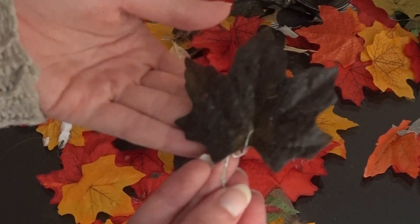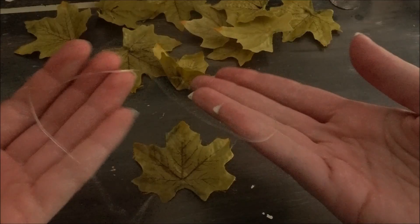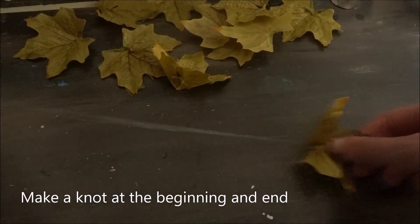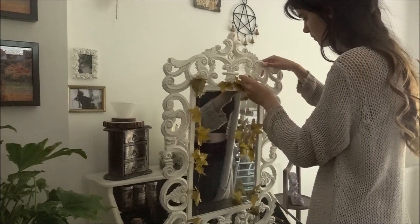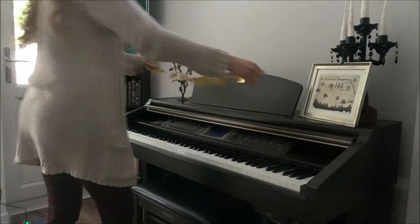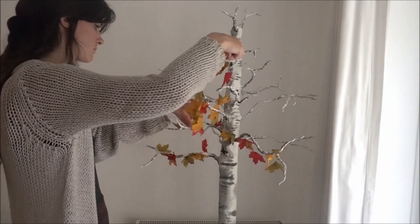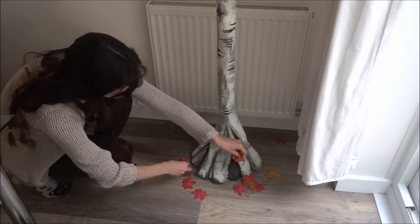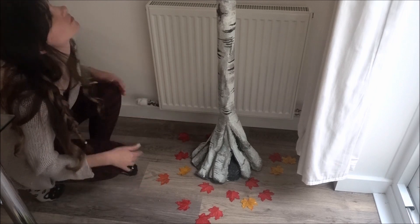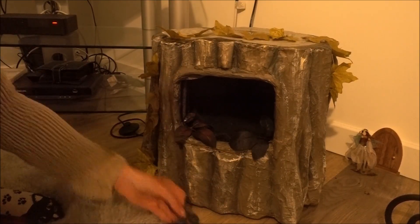The great thing about these leaves is that you can use them in so many ways. The first way I used them was by piercing them and then threading them onto clear string. This is great if you want to wrap them around any furniture, mirrors, or pictures. I used this method for my stick tree — and if you want to see how I created that, the link is in my bio. I also wrapped leaves around my cat's bed.